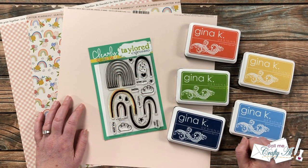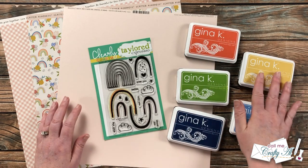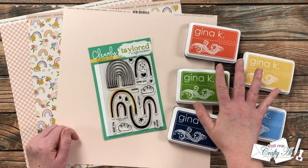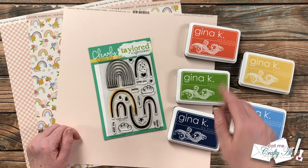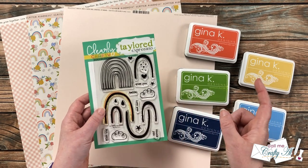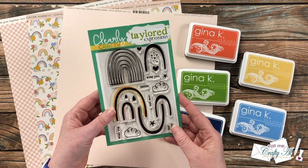In front of me are the main supplies I'm going to be using. I chose a rainbow — kind of a fallish rainbow — of Gina K Designs inks; I will list those individual colors in the description box below. For my stamp set today, to match my pattern paper, I got out this clear stamp set from Tailored Expressions.